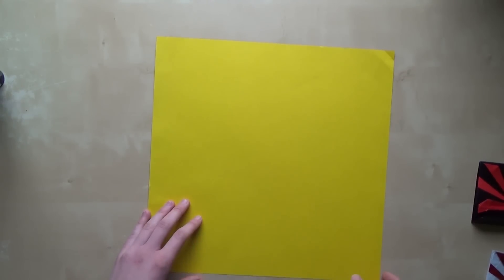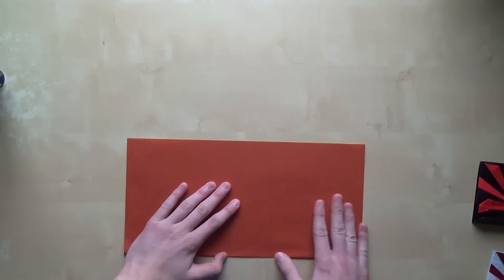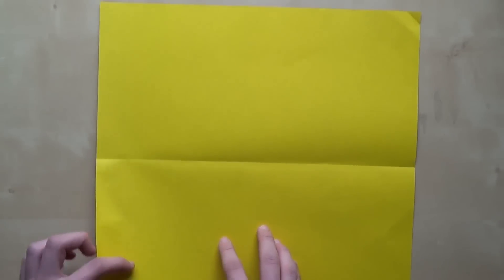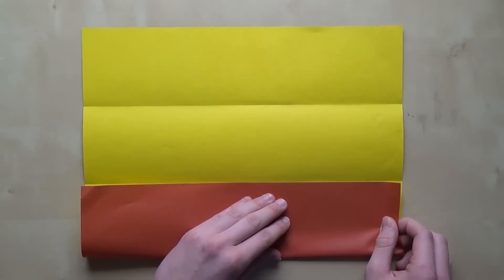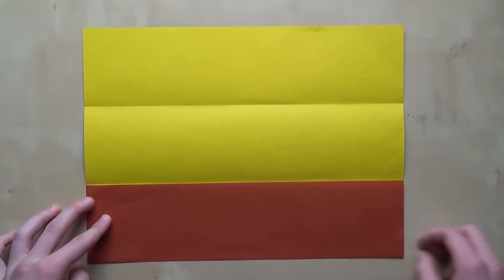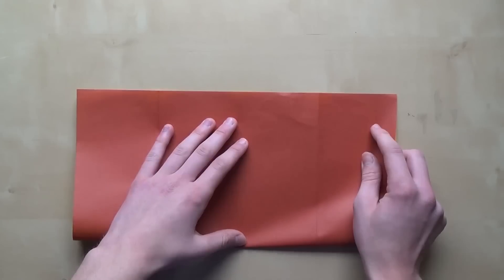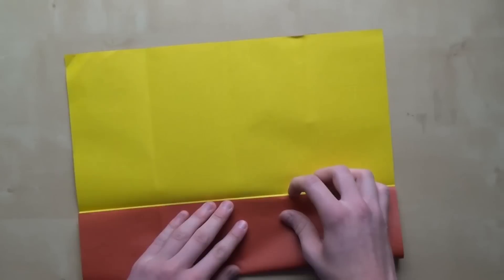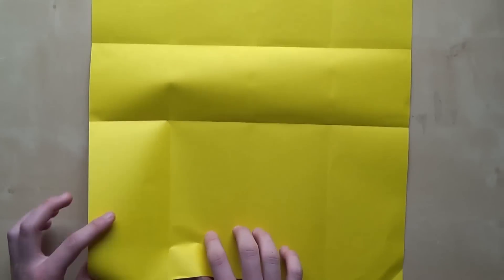The first step is to fold a 4x4 grid, which I'm pretty sure all of you know how to do. So you just fold the paper in half, and then divide each section into two equal parts as well — fold the bottom side to the crease you just made, and do the same on the other side. Now rotate the paper 90 degrees and repeat the same thing.